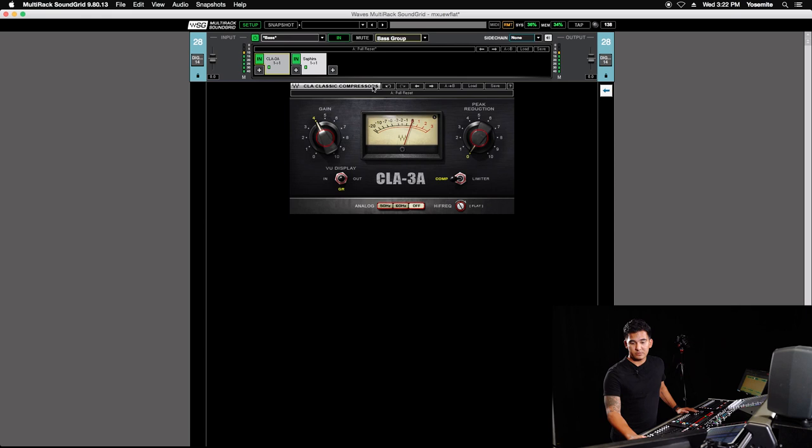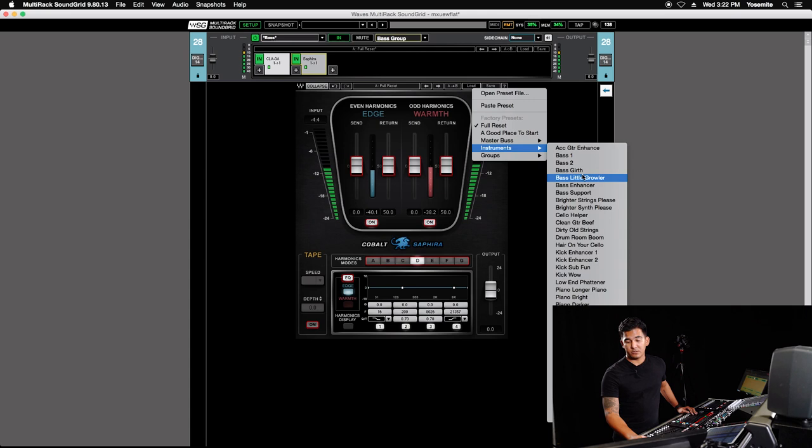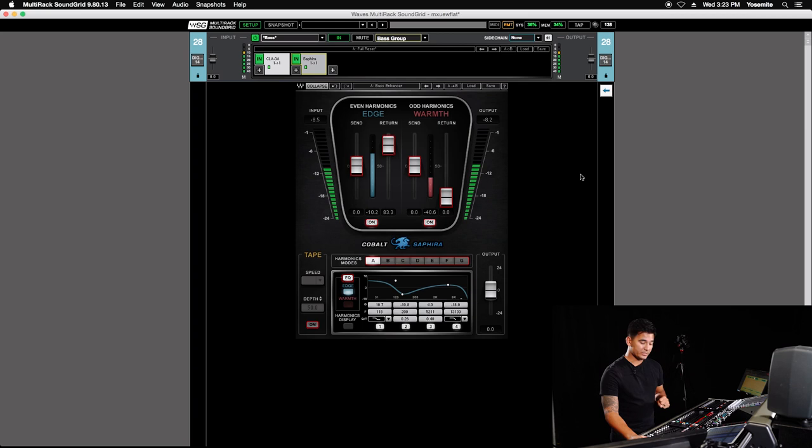Kind of like the bass dry, I'm going to look for quite a bit of compression on the parallel. I'll start with a preset and take the analog off. Then we're going to look at the Saphira — it's a harmonic distortion plug-in, so it adds harmonics which help make the bass feel a little bit more full without necessarily adding EQ or level. I'm going to start with the bass enhancer preset and see what that sounds like.